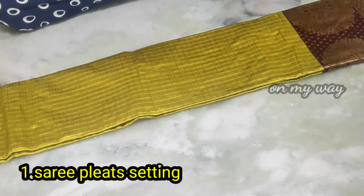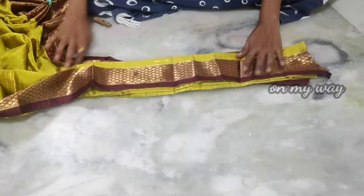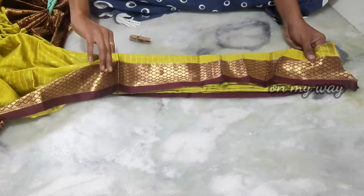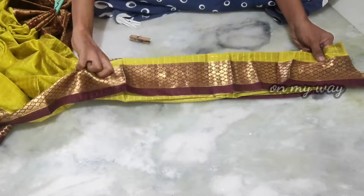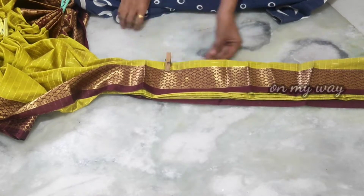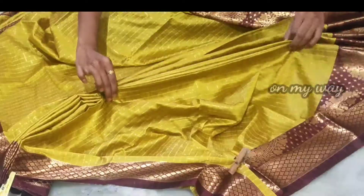Let me show you how to do the sari draping. I will show you how to do the sari draping, and then I will show you how to use the sari draping here.